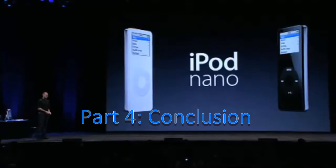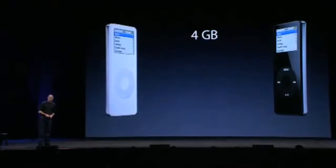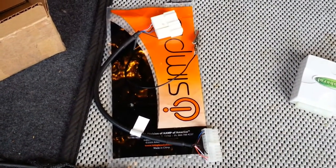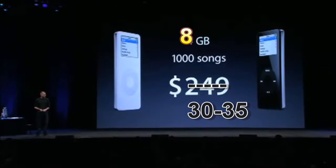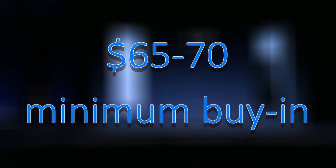As I touched on earlier, to get one of these going it's the cost of the required accessories that actually kills you. The vehicle-specific harness isn't too bad, but just to get a basic, bare-bones, working 8 GB flash-based iPod will set you back at least $30 to $35. If your library is larger than 8 GB, you'll need to cough up even more, so when it's all said and done, be prepared to spend at least $65 to $70 to start from scratch.